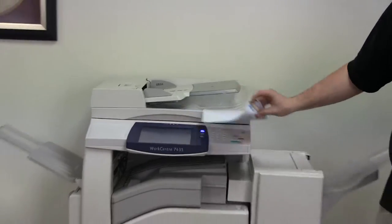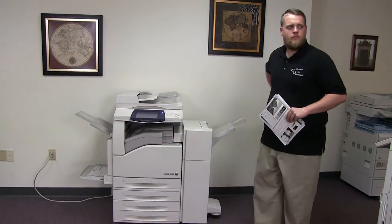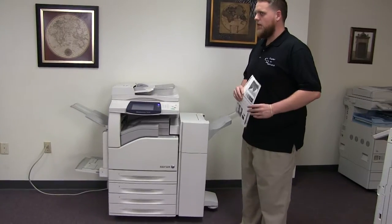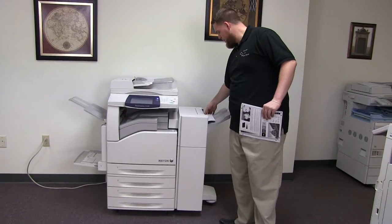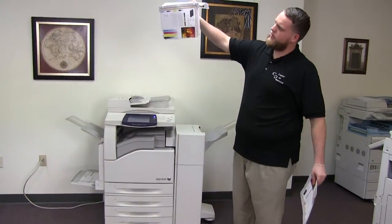There we have our document feeder in action. And here we have our test copies with the staple and a three hole punch through the document feeder.